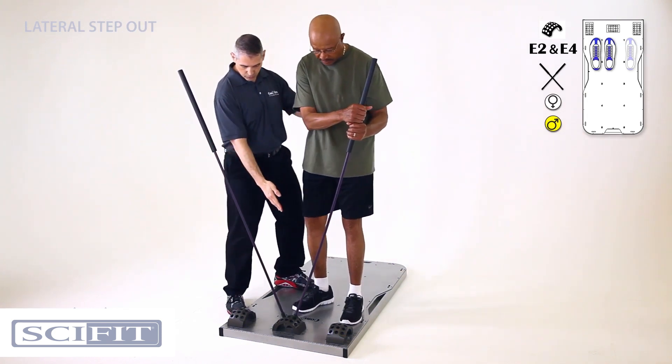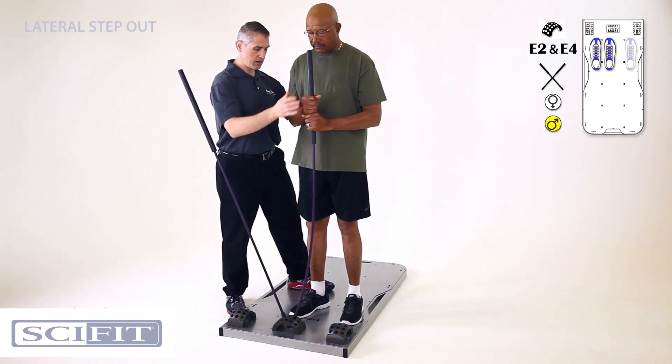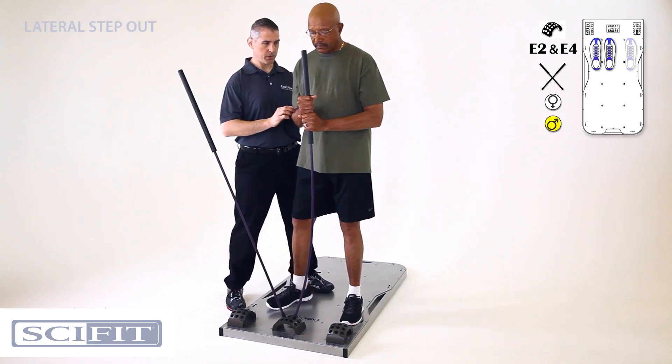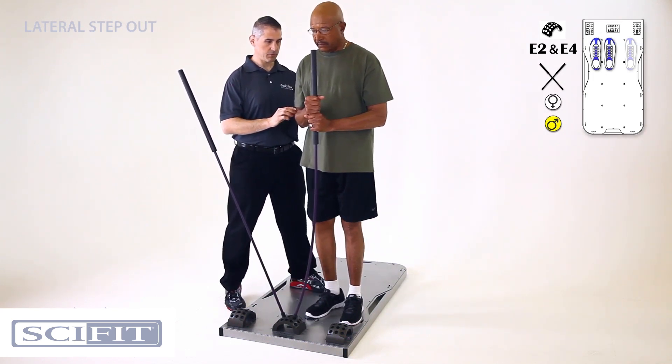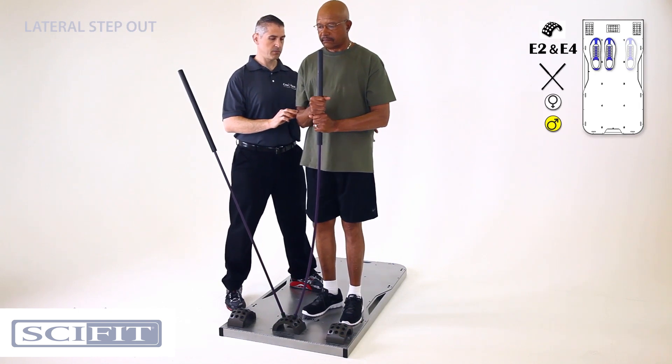Good. Bring your feet a little closer together. Good. Bring that right to your sternum and hold that position. Now take a step to the right and come back up. Perfect. Again, one more time — stay nice and tall. Good.